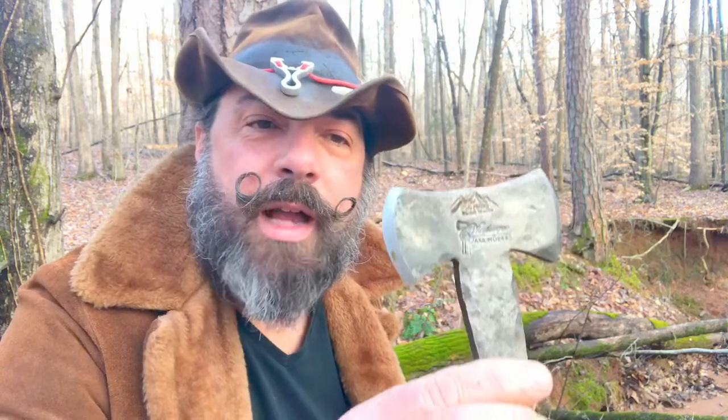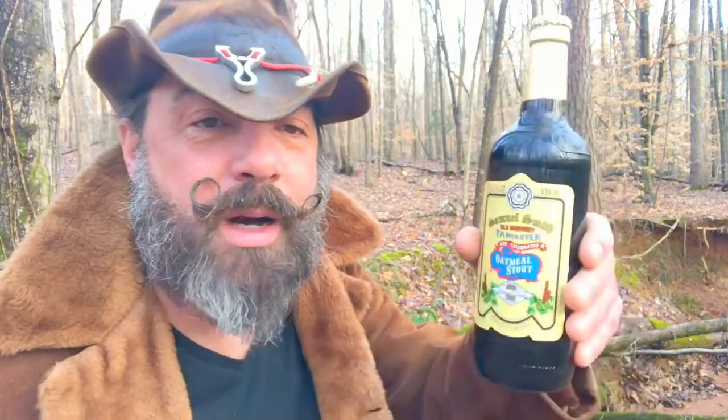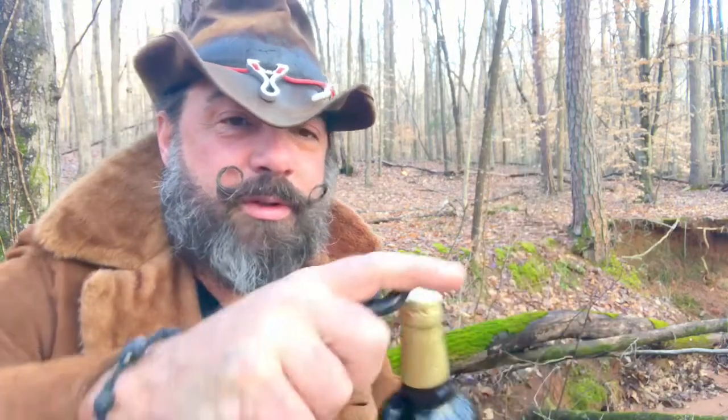Well, it survived the tests we put it through — we threw it, we cut some wood with it, did all kinds of stuff with it. But we didn't do the main thing it was made for: opening a bottle. And I'm tired of waiting around, I want to open this oatmeal stout.